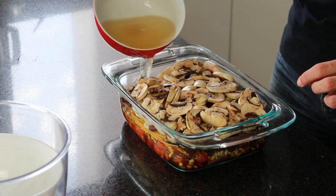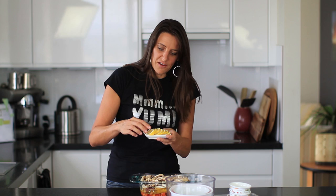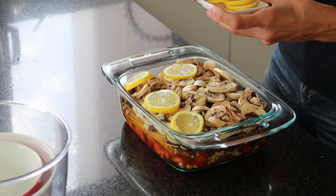Next I'm going to pour on 500 ml of vegetable stock — this is salted and will give it a very delicious flavor. Then finally I've got one lemon that I've sliced up and I'm just going to lay that across the top. It'll stop those mushrooms from getting burnt in the oven and infuse a nice lemon flavor as well.